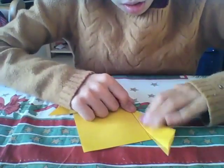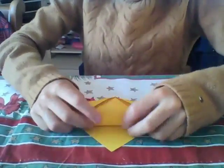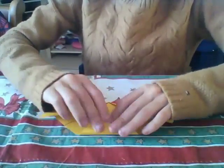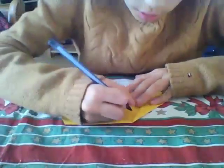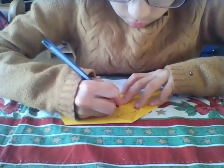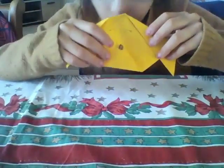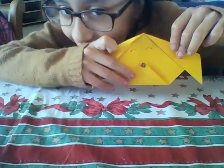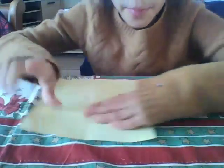Do the other one too, the same thing — take this part and put it here. And here you just need to do the eyes and the nose. You'll see it's a dog face. So now, how to do a cat — just take an origami paper.